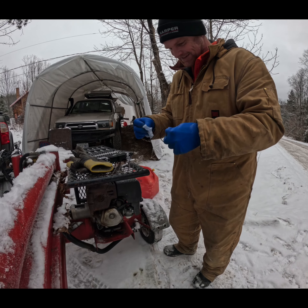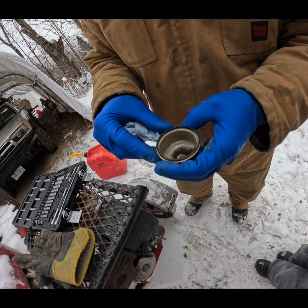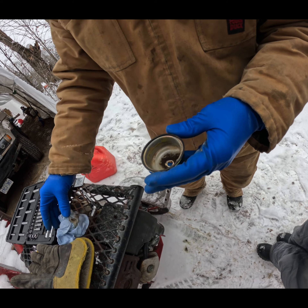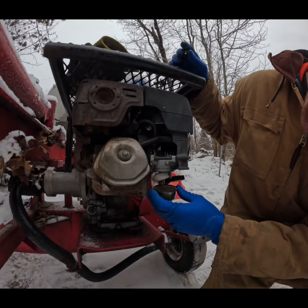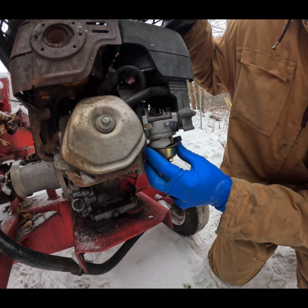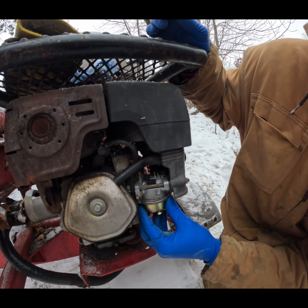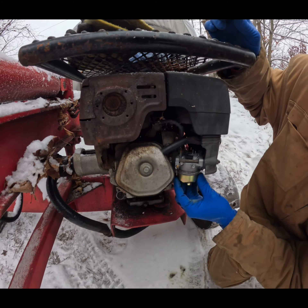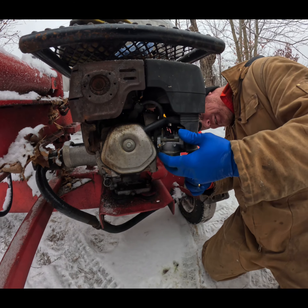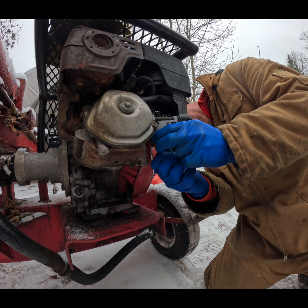We're going to take it to the gas. Oh, look at that — it's leaking right out of the carb. Going to have to fix that up before we can do anything else. Going to have to pull the bowl off.